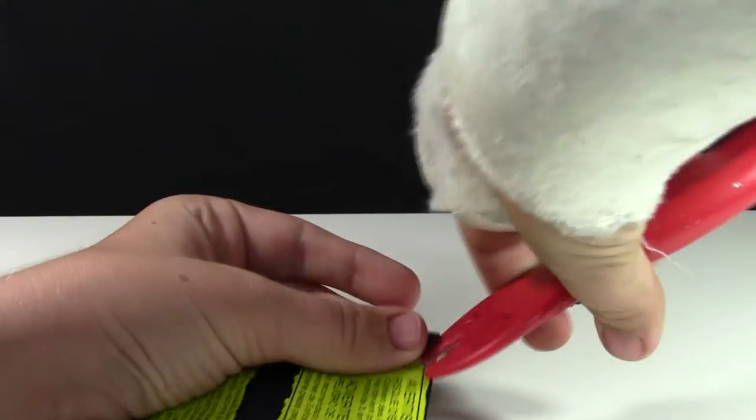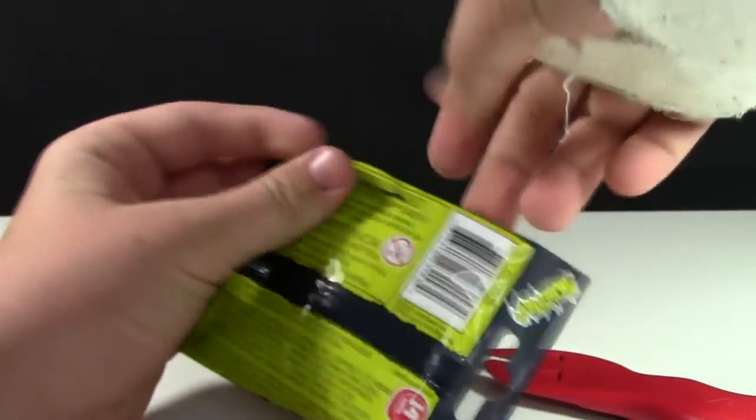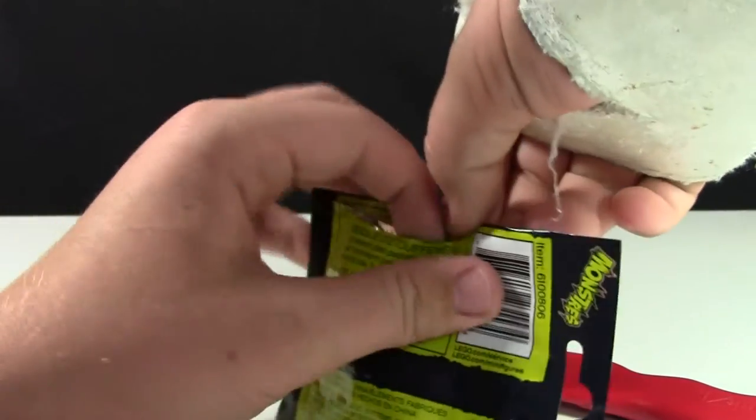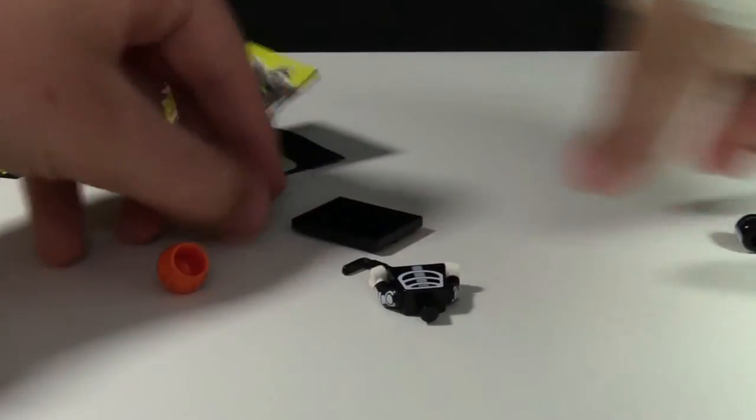Please bear with me as I try and open up these minifigures with only one good hand. Somebody did suggest that I not open these minifigures on video, but then what's the point of the video? So the very first figure that I got was the skeleton.